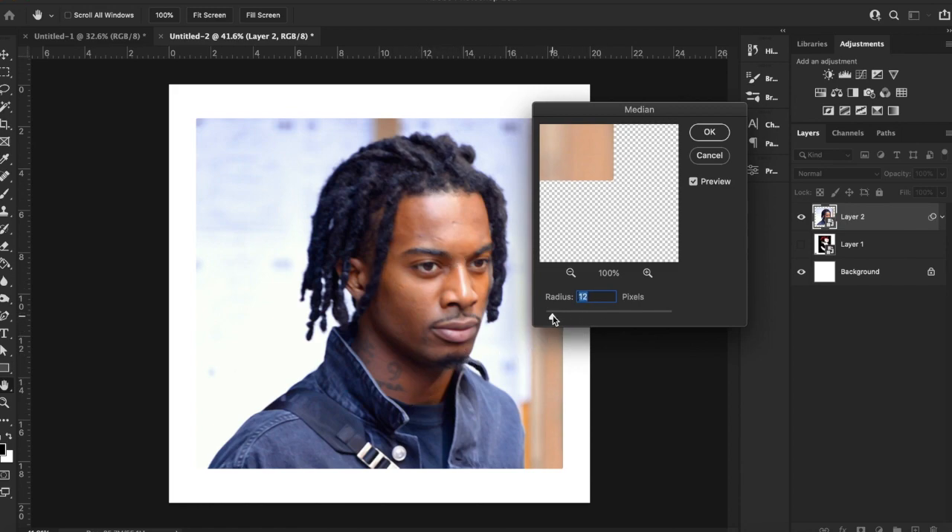You really want to just play around with it. You want a balance — you don't want something where you really can't see any of his face, but you also don't want it to be almost too fine where you can see the marks in his skin. Somewhere in between. I think a good value might be around 8 here, so I'm going to go ahead and apply that.